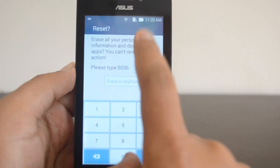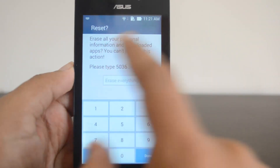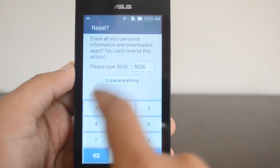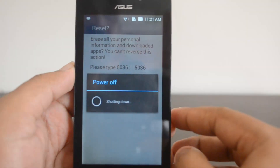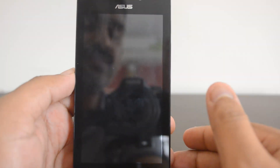Now click the Reset option. You'll be asked to enter some letters shown on screen - that's just a confirmation. Enter those values and then tap Erase Everything. The system will now power off and then it will start the reset process.